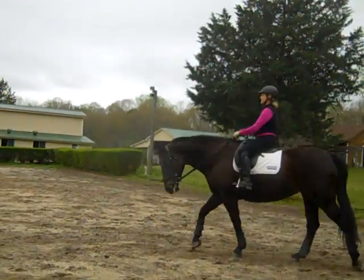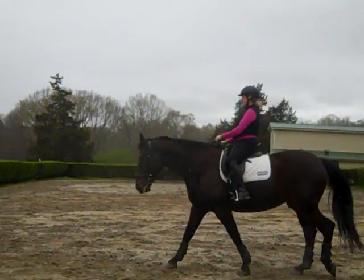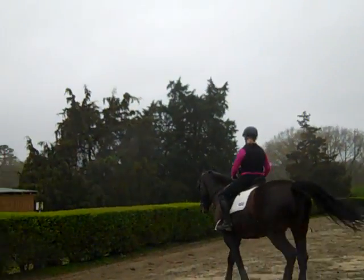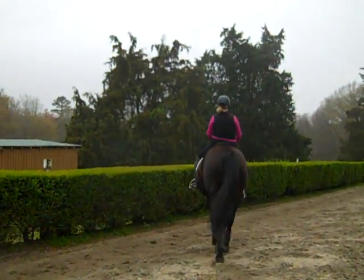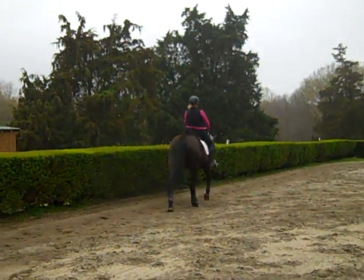And all you're doing is feeling. So which side is she leaning to? To the left. All right. So if she's leaning to the left, you need to use more of your left leg because that's her back end and her rib cage falling to the left.